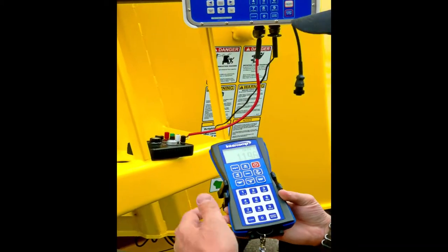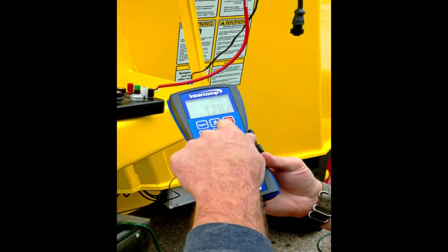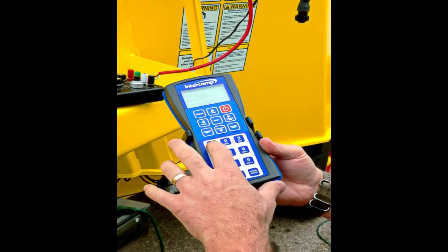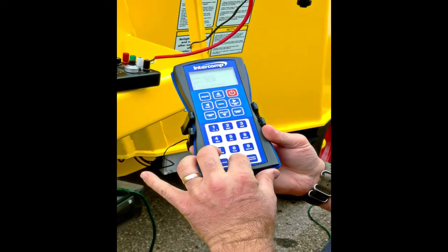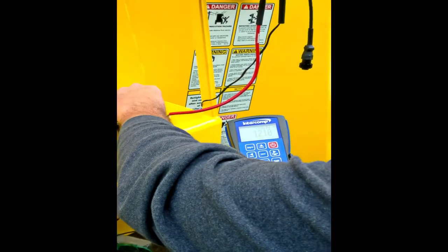It's very simple and intuitive. You look at your feed sheet and you're ready to load your first ingredient. Just hit load. Your first ingredient needs to be 1200 pounds. Type in 1200, hit start, and you're ready to start loading that ingredient.